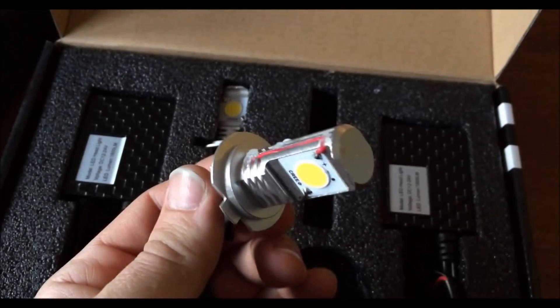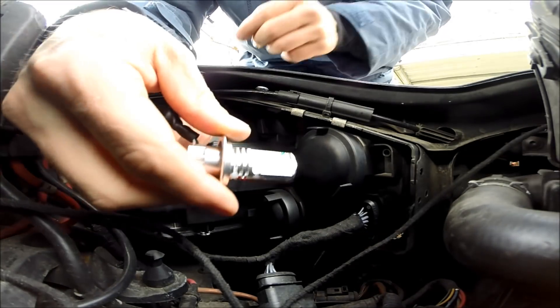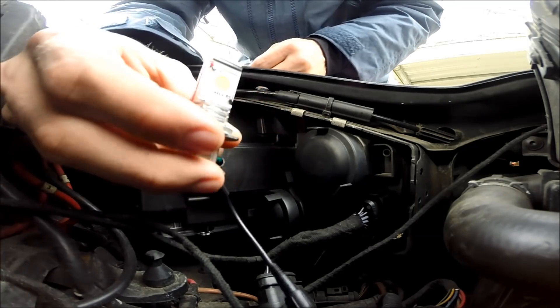Today I will show you how to install a Cree LED bulb — it could be any car, but in my case it's a Mk5 Golf.